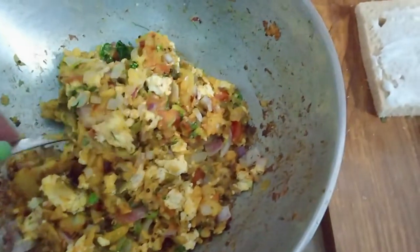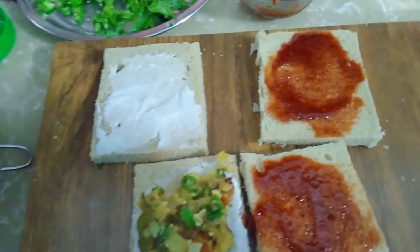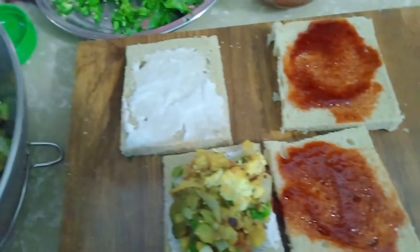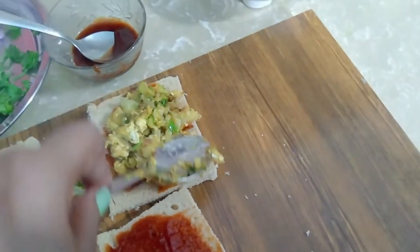Now we will keep the filling inside. I put mayonnaise on one side and tomato sauce on the other side.